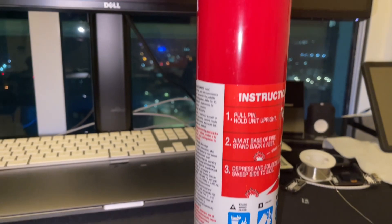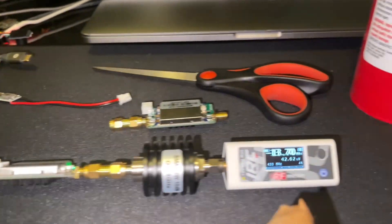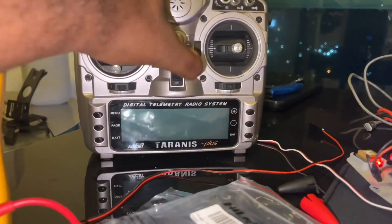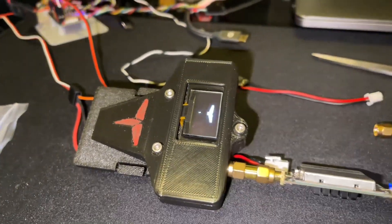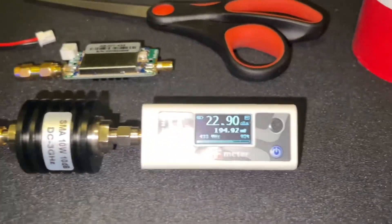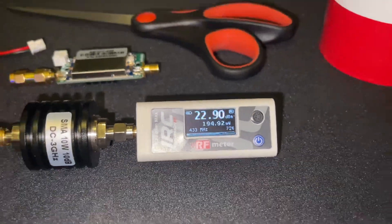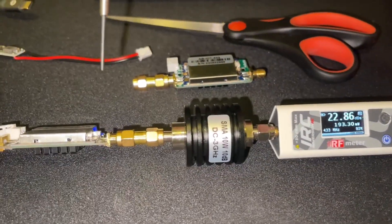I've brought in the fire extinguisher, but first let's make sure I'm getting less than 23.5 dB on just the first amp. Here we go — turn the TX off, tighten that energy state. Okay, we got 22.9 dBs coming out of that; I'm going to have to adjust it a little bit.